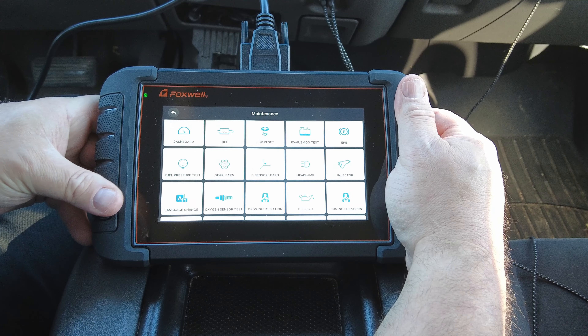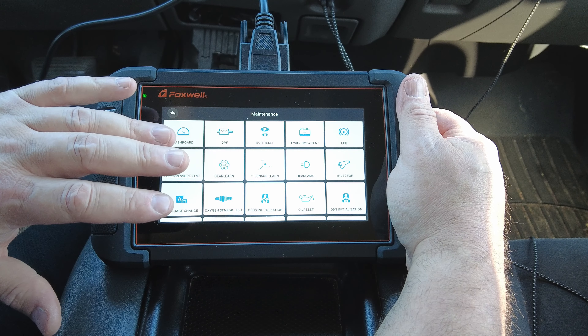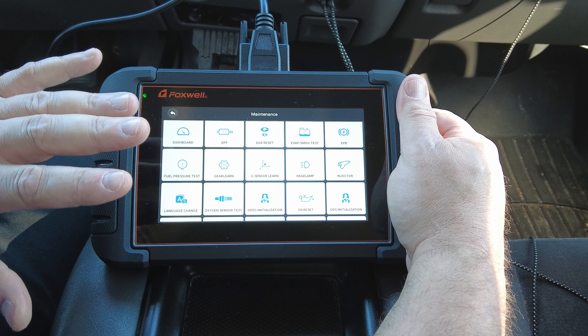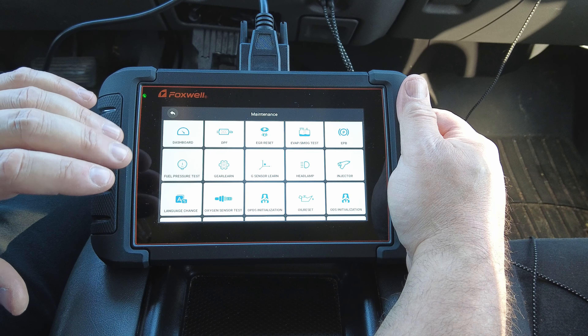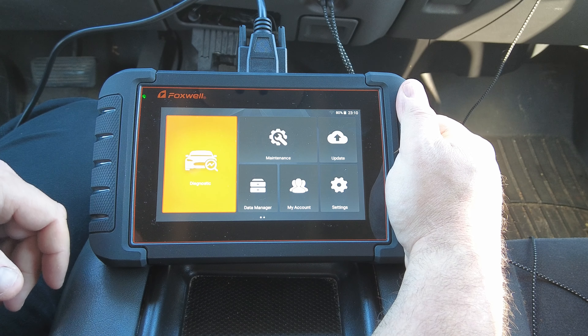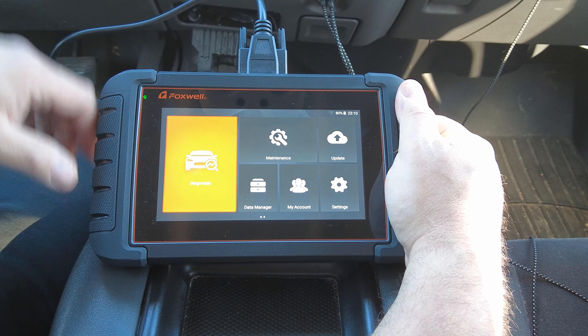That's about it. This scan tool is very well built, easy to read, and has a very intuitive layout with very good functionality. This thing would cover probably 99% of anything you could possibly run into as a DIY guy. If you're in the market for an OBD2 scan tool with bi-directional control, put this one on your list — it's a worthy contender. All right guys, that's all I have for now. Thanks for watching, please like, share, and subscribe for more.